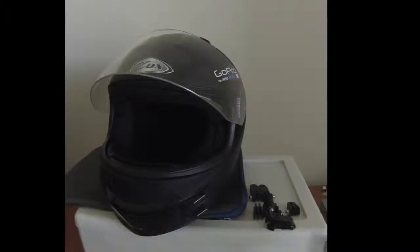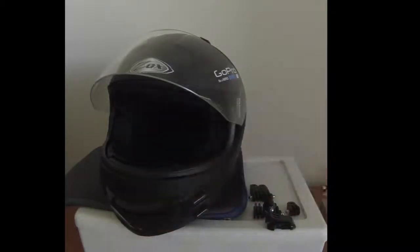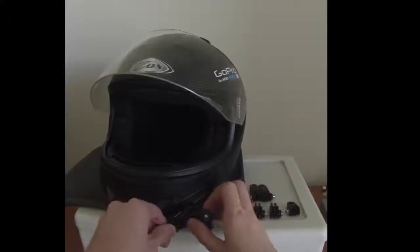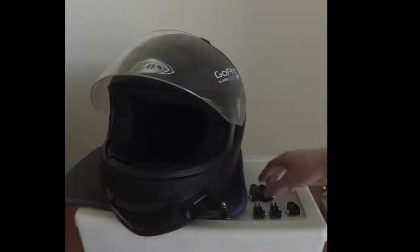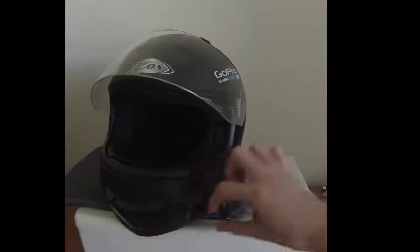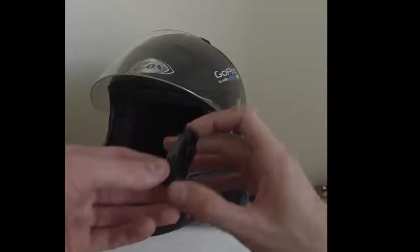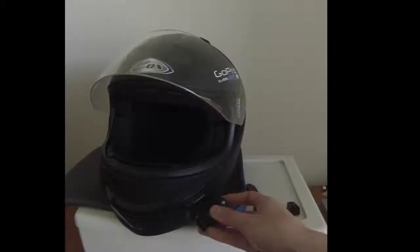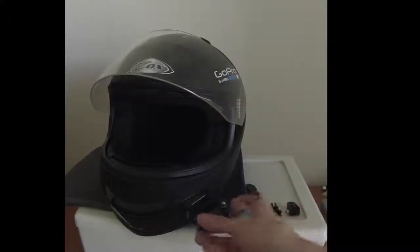I'm filming on my GoPro so I'll use the case as a stand-in. To get the GoPro to the middle of the chin, fit the J-mount onto the adhesive with the curve facing away from the helmet — make sure it clicks. Next, start building outward — it's kind of like Legos. You're going to use one of your long opposite mounts and attach it there. I'll build it out to show what it looks like first, then put the screws in.